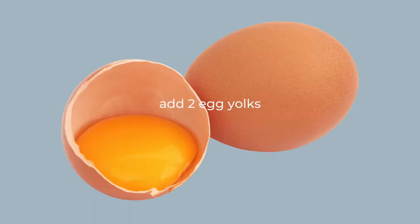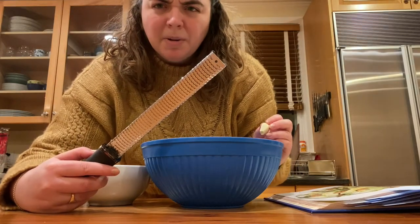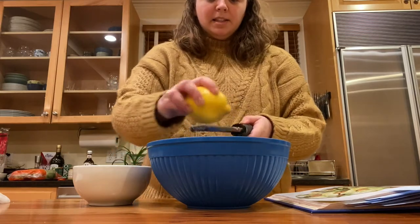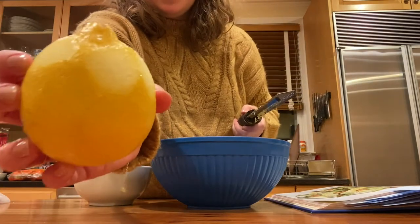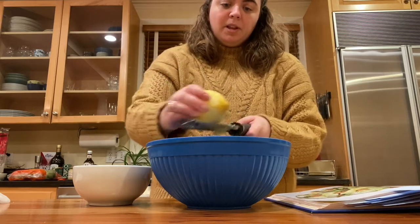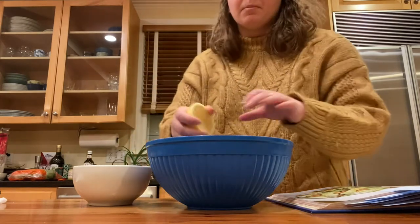Next up, we're making the dressing, and the first step is to separate your egg whites from your egg yolks. I'm going to use this microplane to grate the garlic in. I just washed this lemon, and now I'm going to grate about half of the zest in. We're adding the garlic and some of the lemon — lemon and garlic are just totally a match made in heaven because they kind of complement each other. I have a lemon juicer, but I'm just going to squeeze it in with my hand and pull out any seeds.